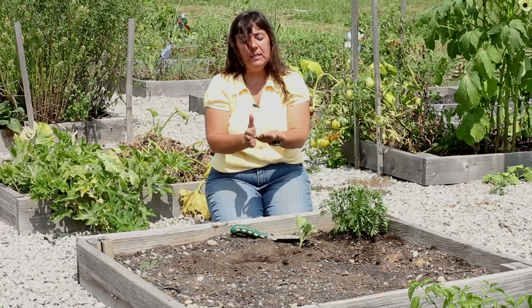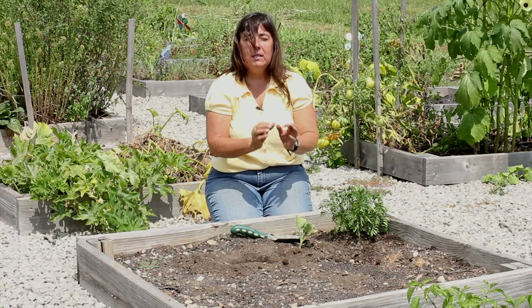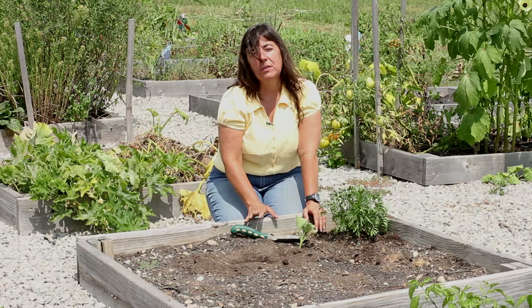Now, if you have plants in plastic containers, you would need to tip them upside down, tap on them, and release them from the container. If you don't want to use that approach, you can take a knife or a pair of scissors and gently cut that plastic container away from the plant, tease the roots, and then plant them as we did in this raised bed.